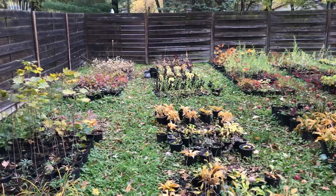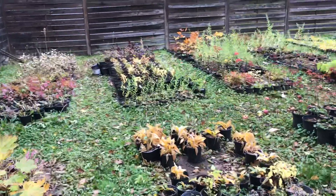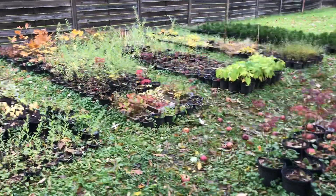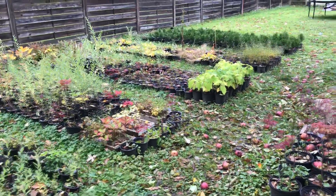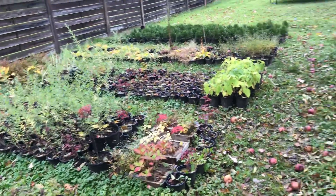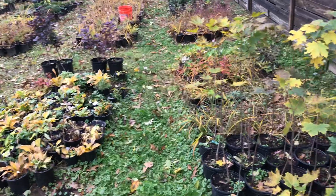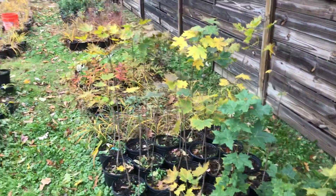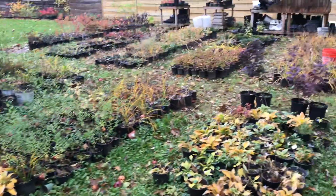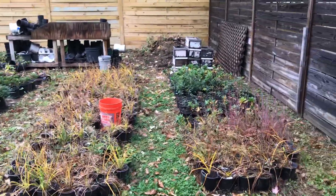We actually sold a decent amount this year, but I've been so busy building my house. I figured there are a lot of plants that were slightly too small to sell for the price I'd want — between seven and fifteen dollars — so I just maintained everything, making sure it stayed weeded, fertilized, potted, and watered. I'm making this video just to show you guys where I've been and what I've been doing.